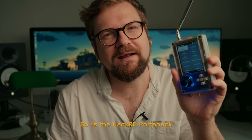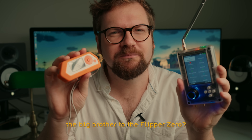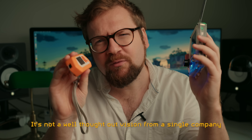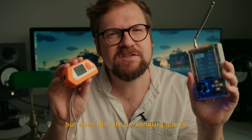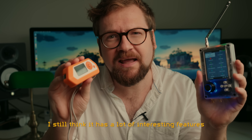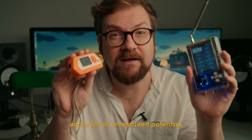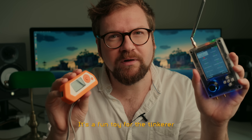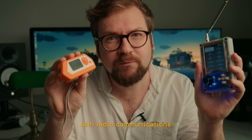So is the HackRF Portopack the big brother to the Flipper Zero? Not really — it's more like its inbred cousin. It's not a well thought out vision from a single company, but even with its personality quirks, it still has a lot of interesting features and a lot of unresolved potential. It's a fun toy for the tinkerer who enjoys experimenting with radio communications.